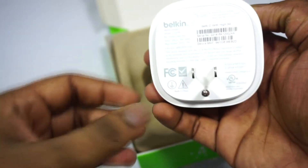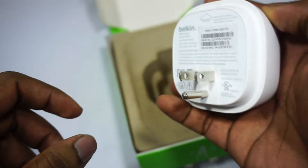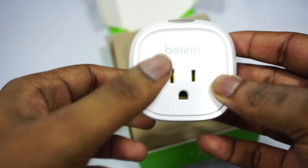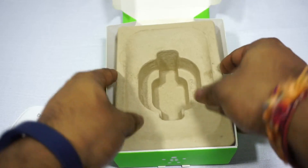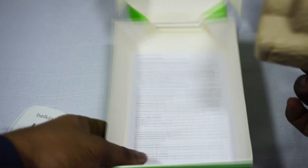On this side you have the power plug that would plug into whatever receptacle you have on your wall — in this case it's a standard North American one, but it may differ around the world. And here's the output, so whatever device you want to turn on and off and control, you plug into here and you're ready to go. Let's see if there's something else in the box — just information, nothing besides the device itself.